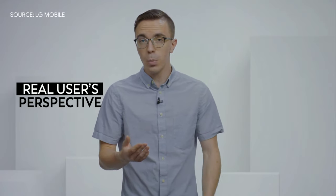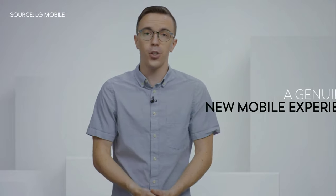Hi there, my name is Austin Evans and today I have the pleasure of greeting you as an LG Explorer expert. I'm honored to reveal the first product of LG's Explorer project to the world. I'm happy to introduce a product that is truly unique and shows a very new direction for LG to explore. Today we're going to get a hands-on look at the LG Wing and get a real user's perspective on how this device can provide a genuinely new mobile experience feature by feature.